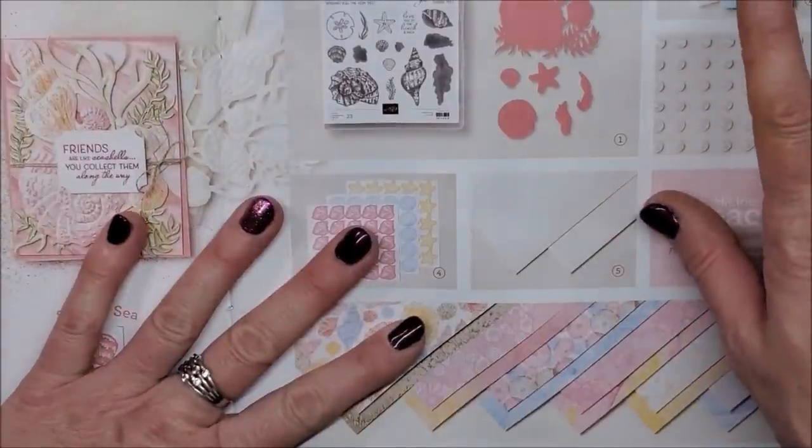Hi friends! In today's video I'm going to be sharing an embossing folder technique using our ink pads. This isn't a new technique — it's been around for years — but I know there's going to be some of you who have never seen this before. It's just one of those techniques that never really grows old. It's so much fun and it creates beautiful backgrounds for your cards, so let's get stamping!